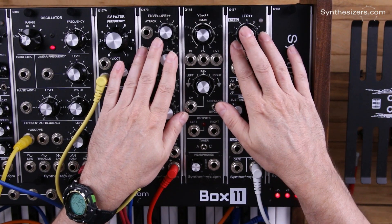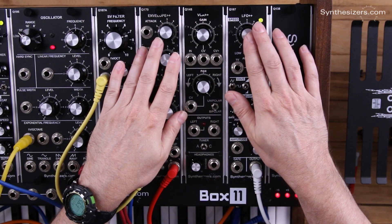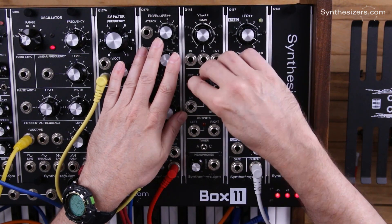Here's a patch for the Q148 VCA++. In this patch I'm going to use the LFO++ to bounce the panning from left to right.